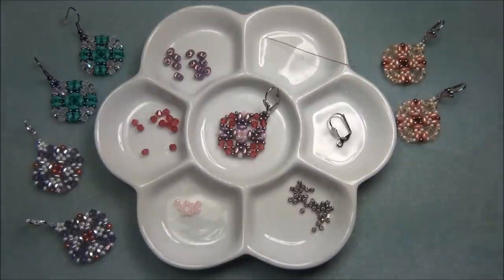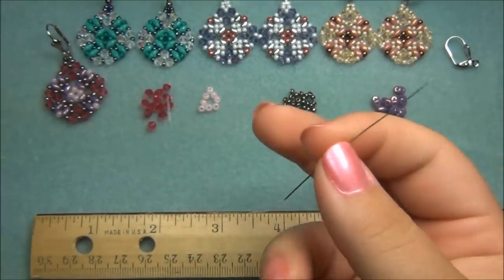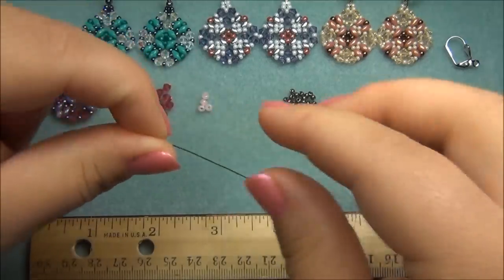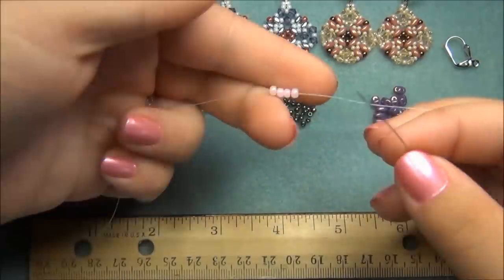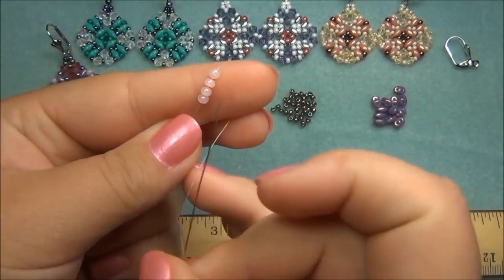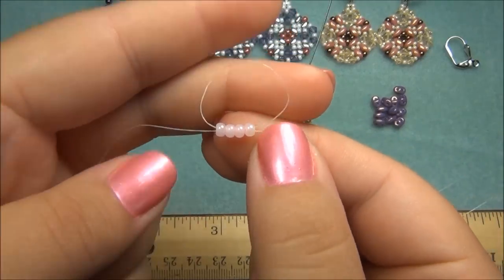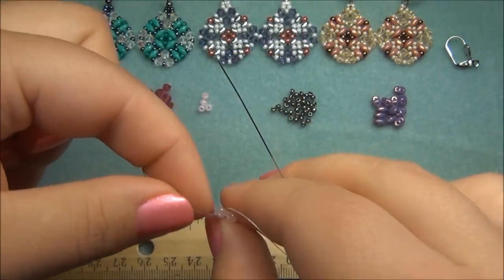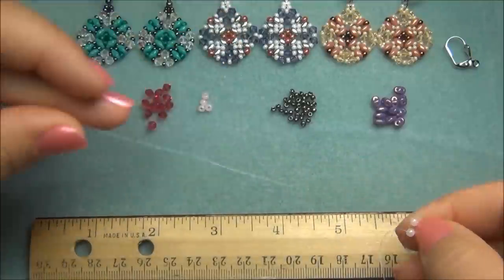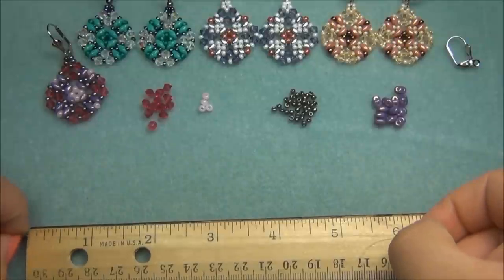I also leave a link to my Facebook page if you want to check that out. I've gone ahead and threaded my needle onto two feet of six pound FireLine. Now I'm going to pick up four 8-0 seed beads and slide them down toward the end of my tail. I'm going to hold this, take my working thread, wrap it around my finger, and pass my needle through all these beads into a circle shape. Now I have to measure my tail — I need a 6-inch tail so later I can reinforce this.